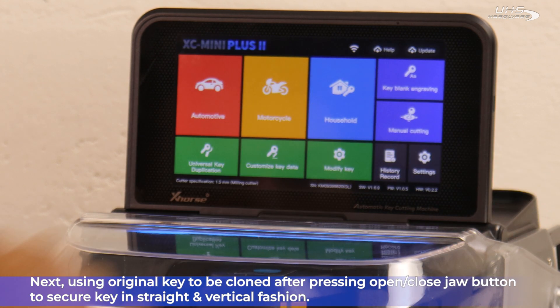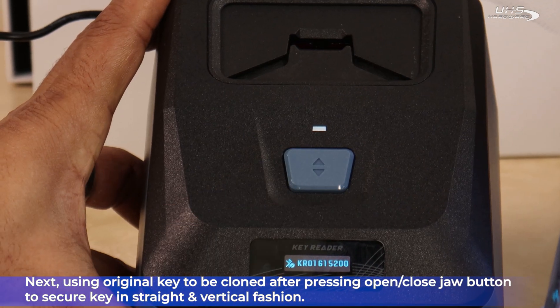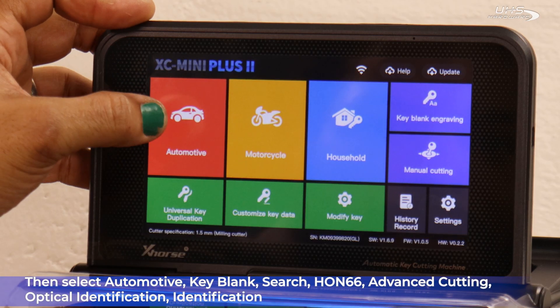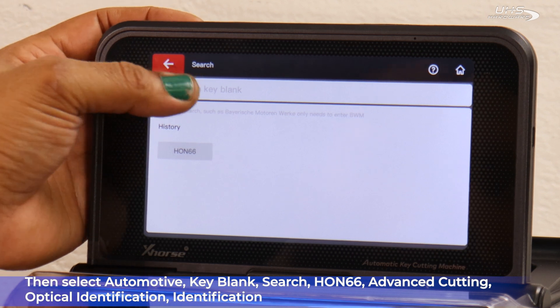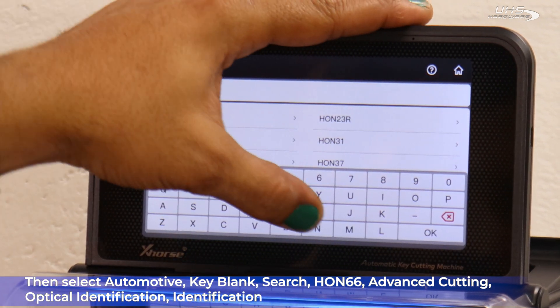Next, using the original key to be cloned, press the jaw open button and secure the key in straight and vertically into the jaw. Up above on the Condor, select Automotive, Keyblink, Search, HON66.